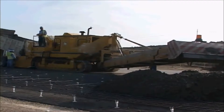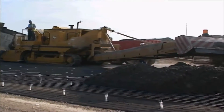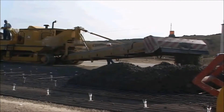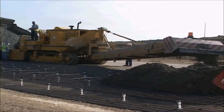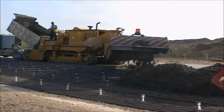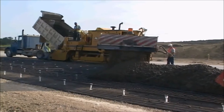The 9500 can be ordered as a concrete placer for high-volume paving operations. A quick hitch can lock the truck into place, and the 9500 can push the truck as the truck is dumping into the hopper. The long placing conveyor allows the concrete to be placed across the grade in mainline operations.